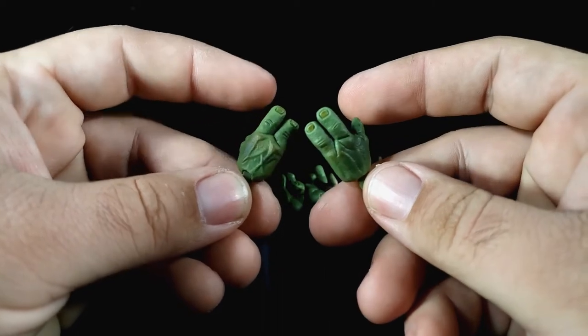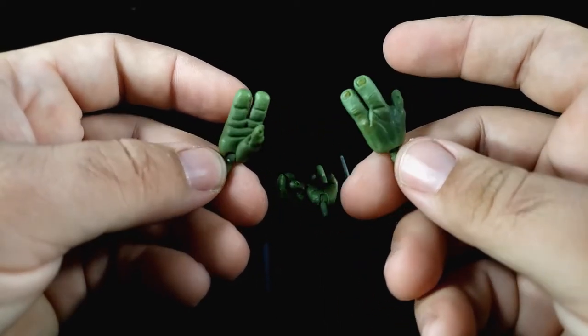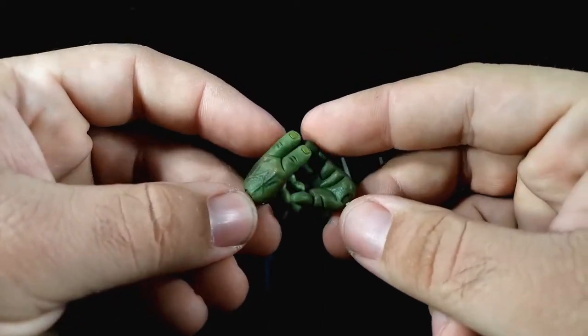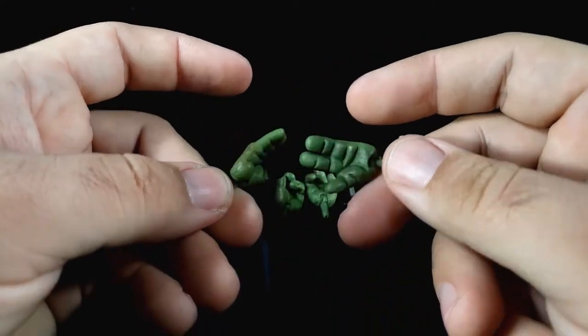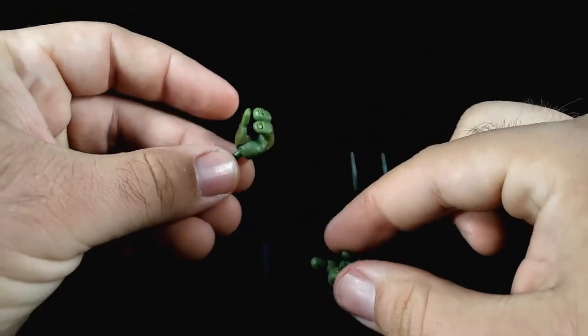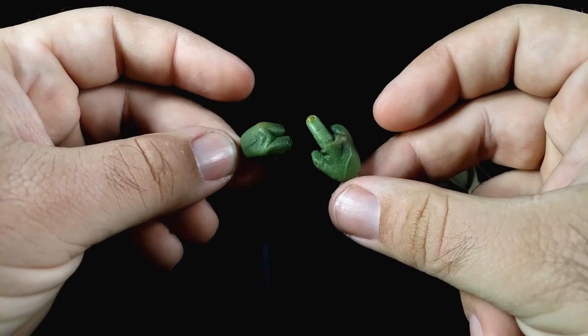If you recall, the original turtle sets came with multiple sets of hands and usually came with the wrong ones per turtle — each one had specific hands for their individual turtle and they were all mixed up. These just have their little wrists. I wish they had one with posable fingers; it would be a little weird but it would be nice.